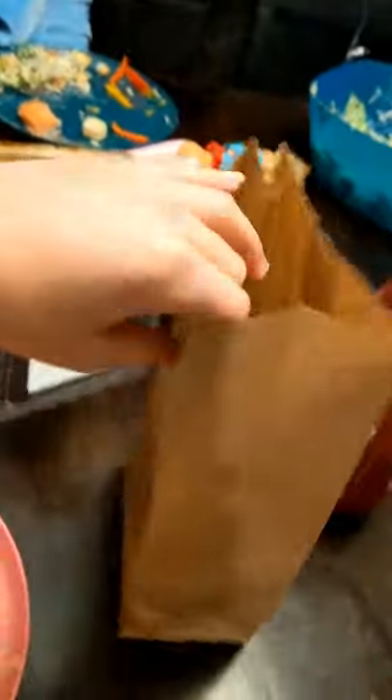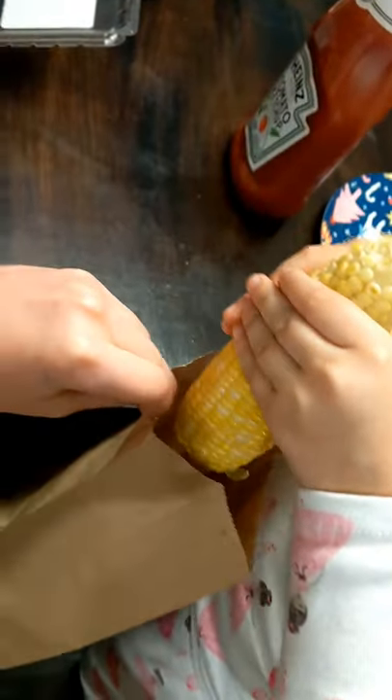So today we're doing an experiment, and this is making popcorn out of an actual corn on the cob. We have a plastic paper bag. This is my corn. Go ahead and put it in the bag. Fold it. I'm going to go on record saying that I think we should have added butter and salt to the corn before we made it.